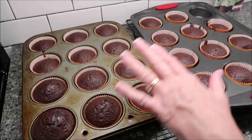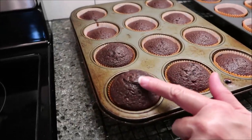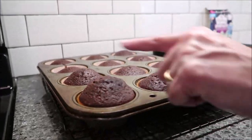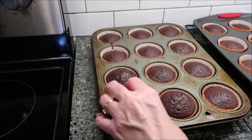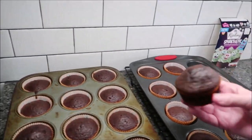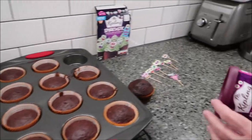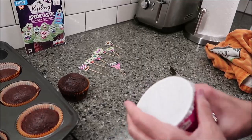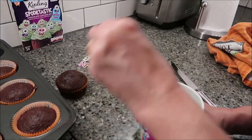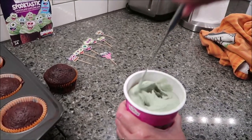Here are my cupcakes. I have allowed them to cool completely. You can see where I put too much batter in these, so I could have definitely had another one — this one is pretty big, but that's okay. This is your frosting. What you do is you just open it up and stir it, and it's green, like a slimer green.